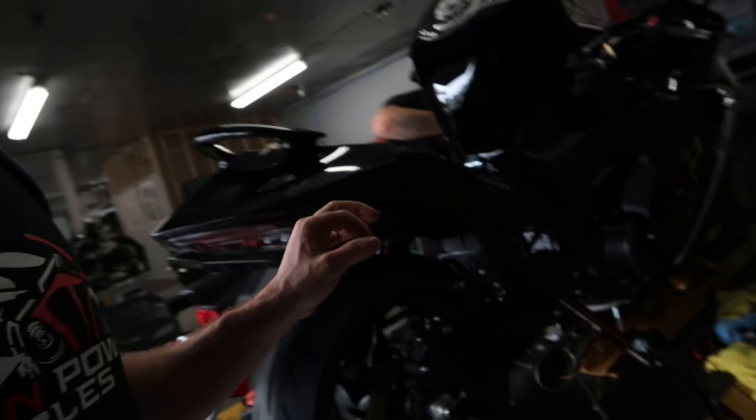We are pairing this with a Voodoo system. This bike has a full Voodoo system. I'm not saying it's going to work on every system, although technically it should work on other systems as well.